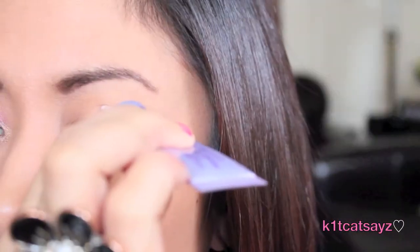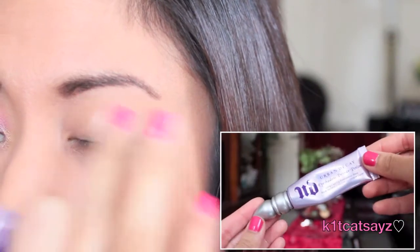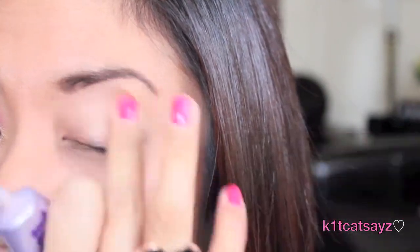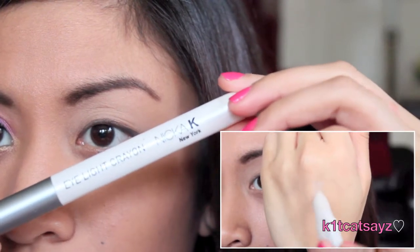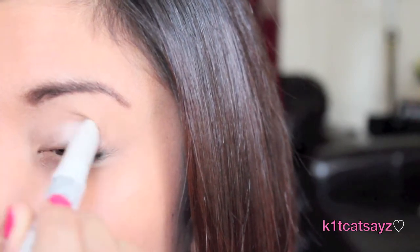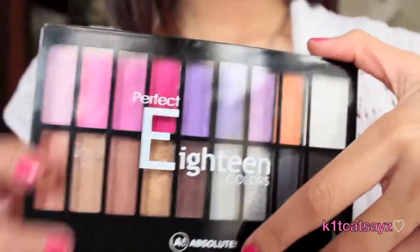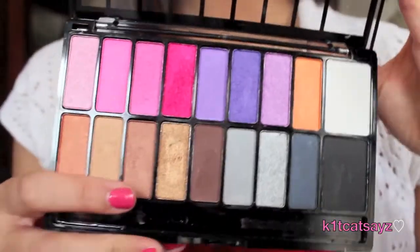If you want to learn how to achieve this look, just keep on watching. The first step is to prime my lids as always to prevent any creasing or fading. Next I'm going to take this eye crayon by Nika K in a white shimmery color and use it as a base — I'll apply it all over my lid and blend it out using a clean finger.